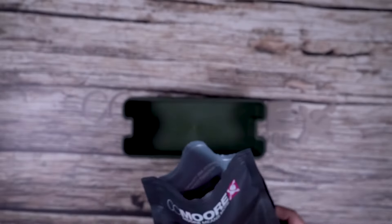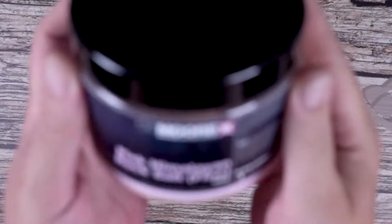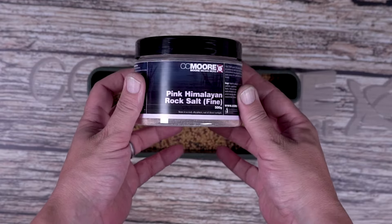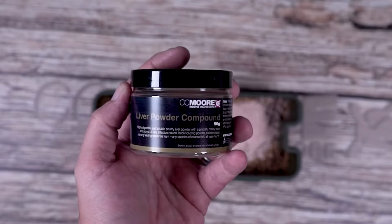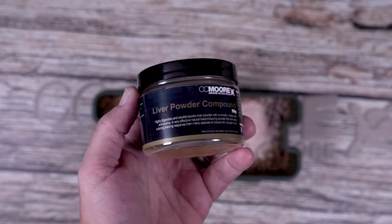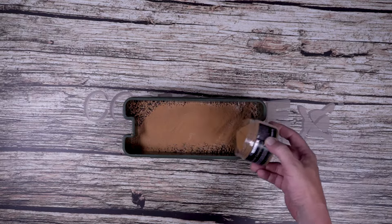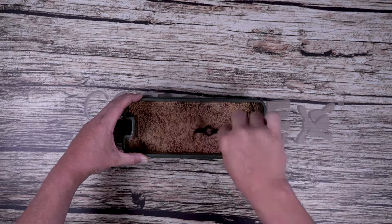Dave starts with some all-season PVA bag mix. To this he adds two additives: pink Himalayan rock salt and some liver powder compound. This is then mixed thoroughly.